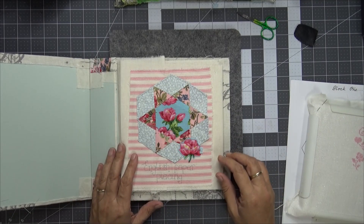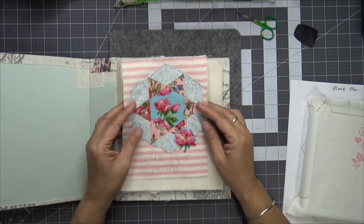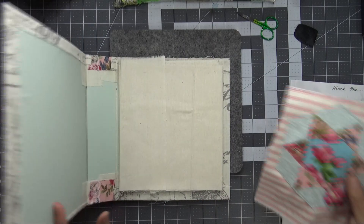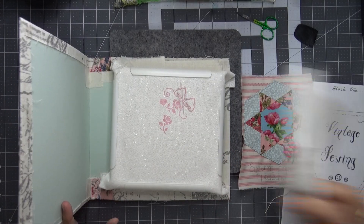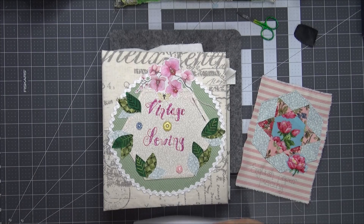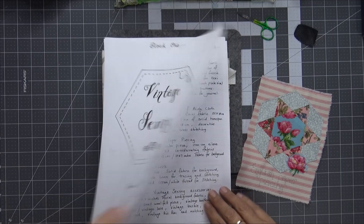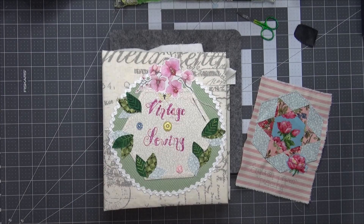And this is the English paper piecing block, so I thought we could do a little bit of work on this. I've just got this little flower pinned in place and I need to invisible stitch it down, so we might do that. Let's move all of these out of the way. This is the project being run by Susanna from Vintage Blend Studios — you can buy this set on her Etsy store and it's got all the instructions and all the patterns.